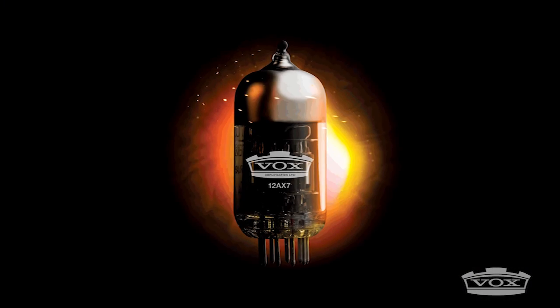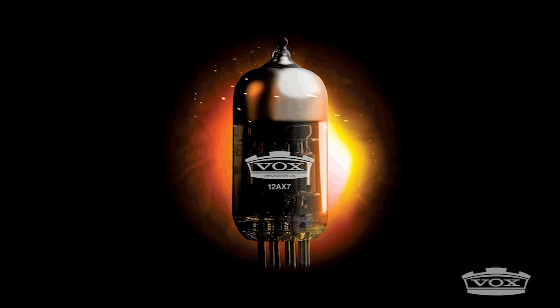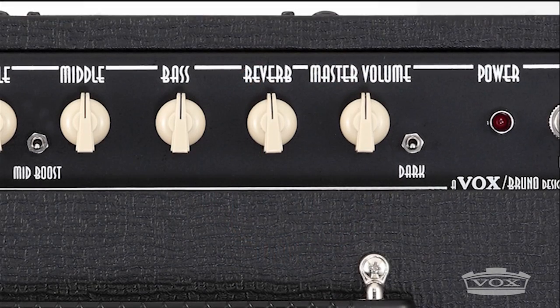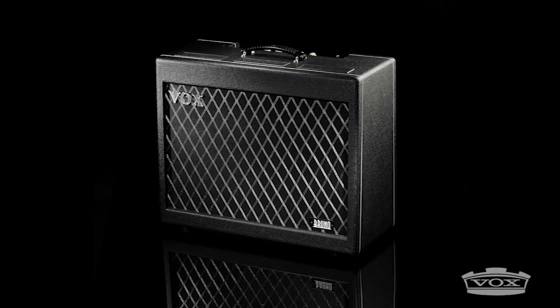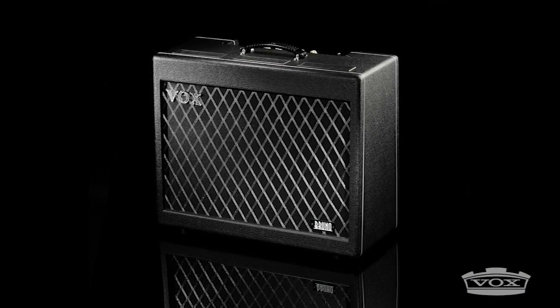The preamp is driven by two 12AX7 tubes. Paired with a newly designed Vox Reverb, they create a distinctive sound familiar to fans of American blues and country music. Players who crave the unmistakable sound of a lush reverb unit will not be disappointed.